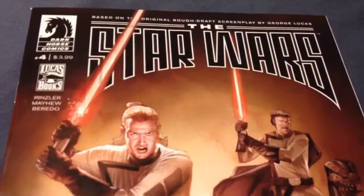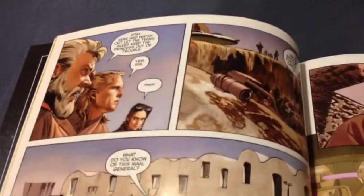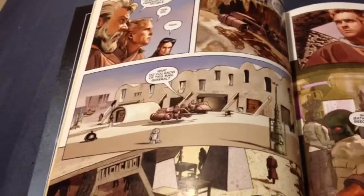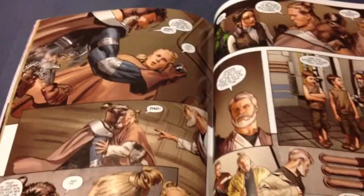In The Star Wars No. 4 from Dark Horse Comics and Lucas Books, J.W. Rensler's writing continues to be amazing as he reinterprets the original first draft script for Star Wars, and Mike Mayhew's art and page design is second to none.